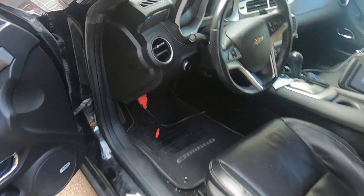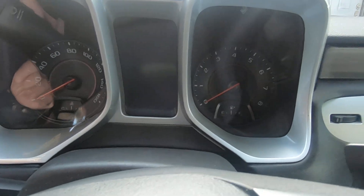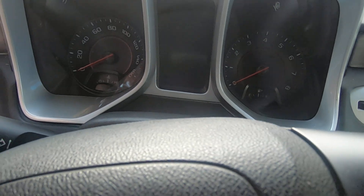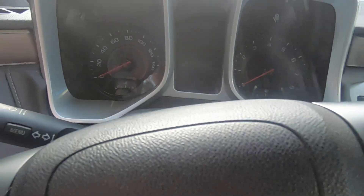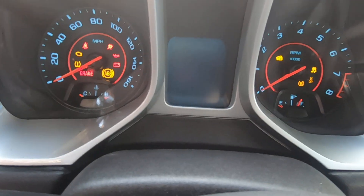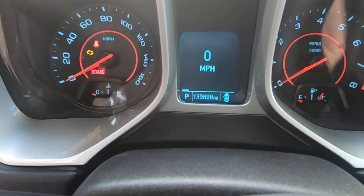We're on a 2013 Chevrolet Camaro. I just finished putting in a different cluster because the old one was kind of flaky. You can see this car's got 180,000 miles on it, and the new cluster is showing 139,000 — I don't know if you can see that or not.